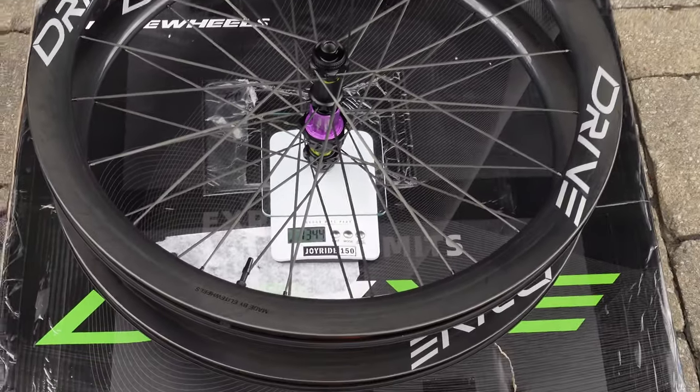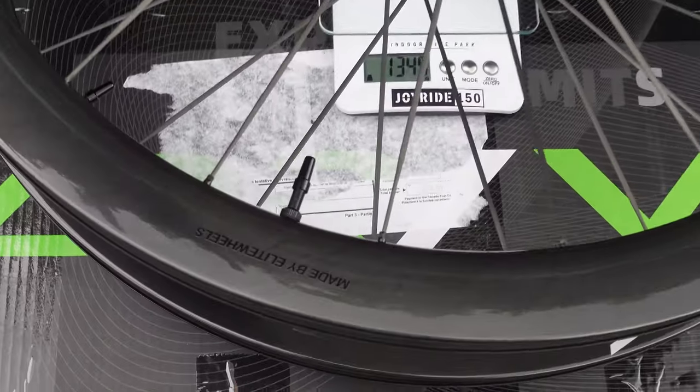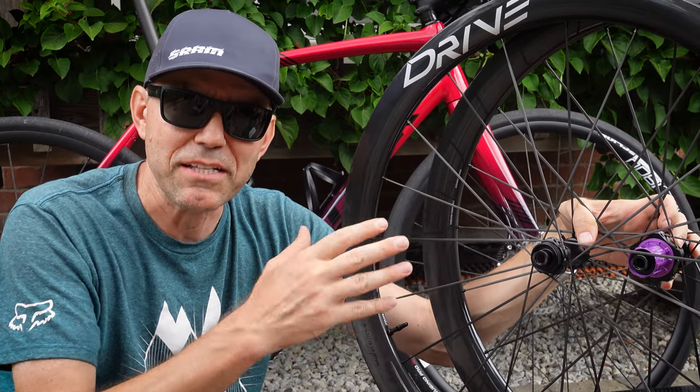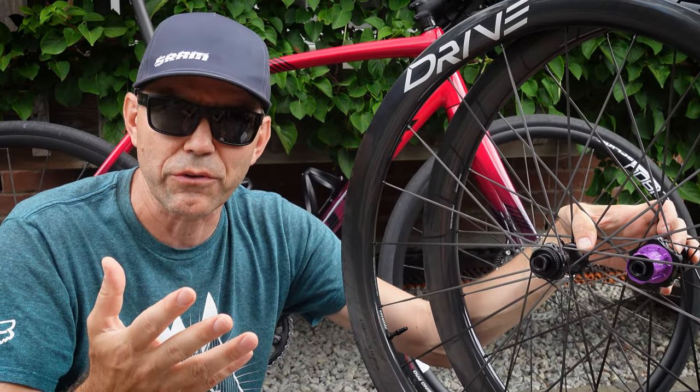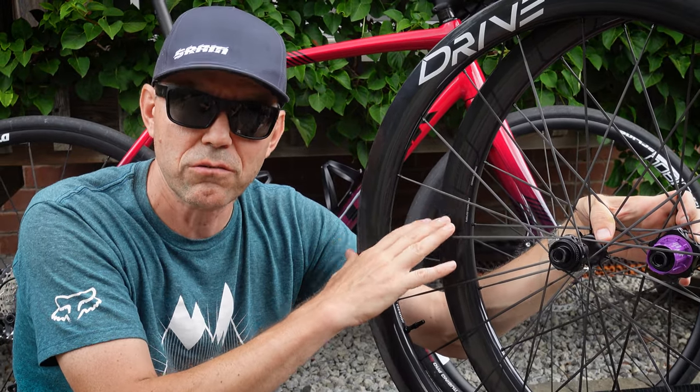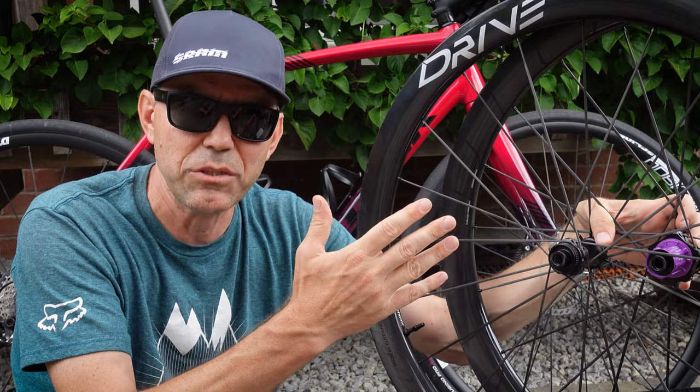That's not too bad for a 45mm depth rim wheelset. The name G45 suggests these wheels are made for gravel — maybe that's because gravel is the buzz word of today — but realistically speaking you can use these for road, cross, gravel, or anything in between.